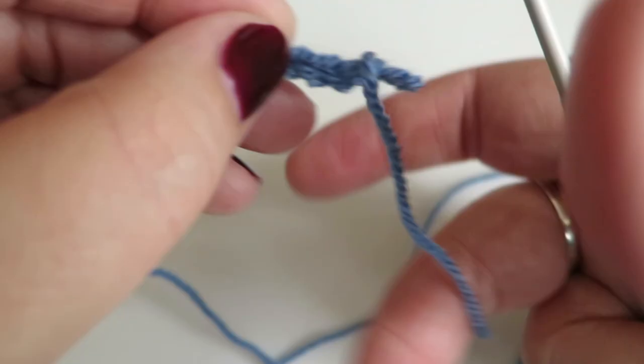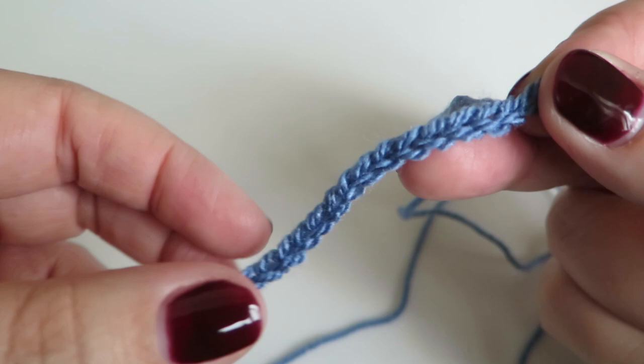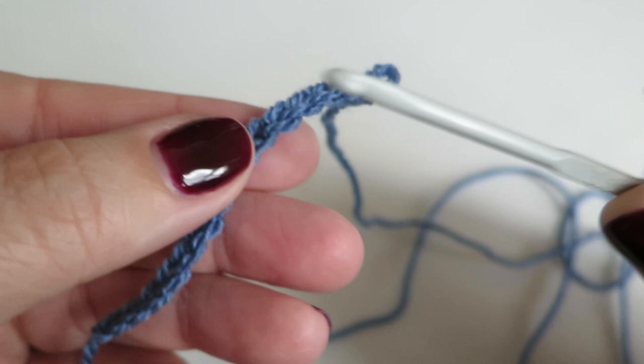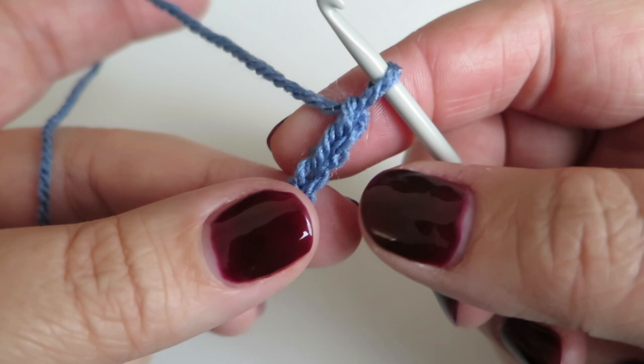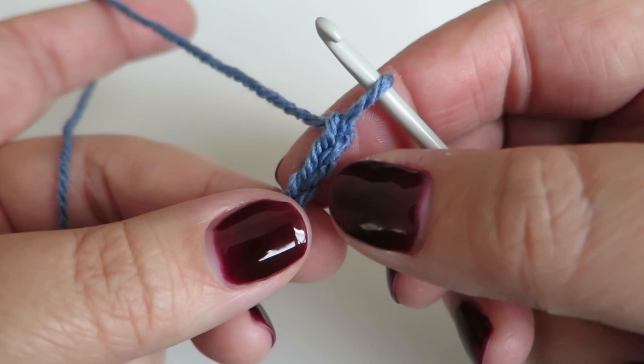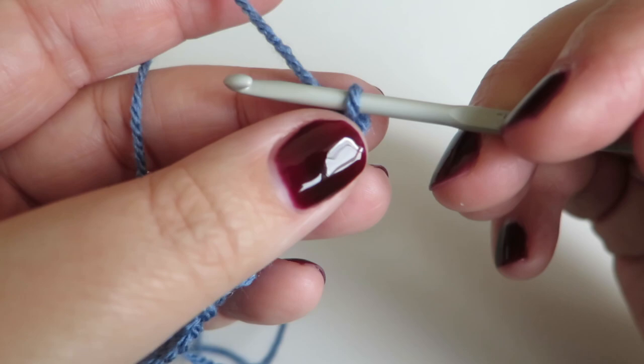To start, you need to chain 15 chains. What we're going to do is work into the top part as we normally would, and also into the bottom loop. So we're going to travel down one side, go round, and come back up — and the first row will give us that V shape. I call these double crochets because that's how I know them, but you may know them as single crochets. I'm British so I say double crochet — it's the same stitch.